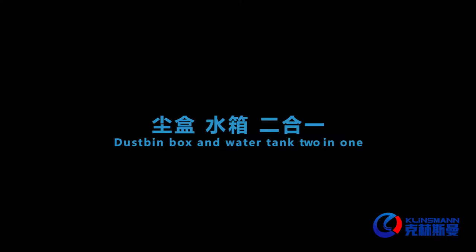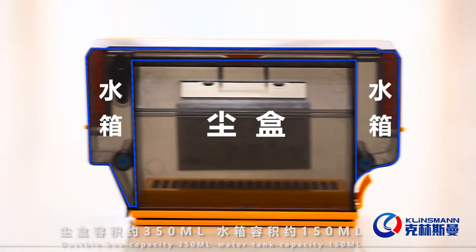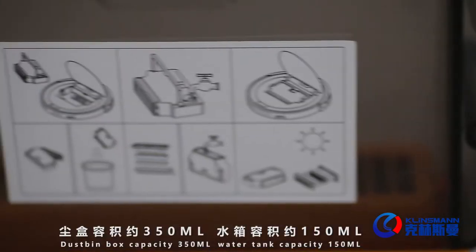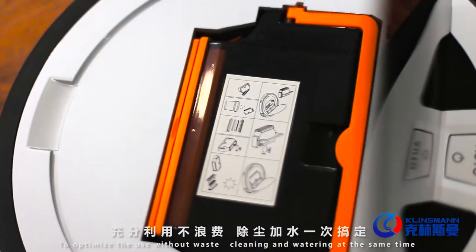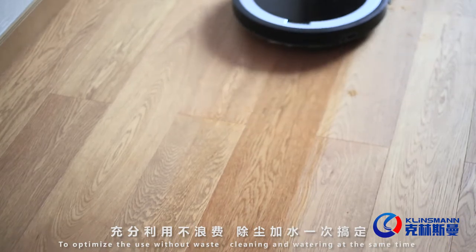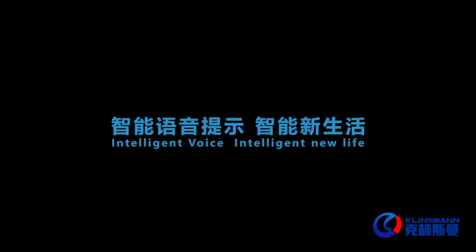Mighty dustbin box and water tank in one: dustbin box capacity 350 milliliters, water tank capacity 150 milliliters, to optimize the use without waste. Cleaning and mopping at the same time.